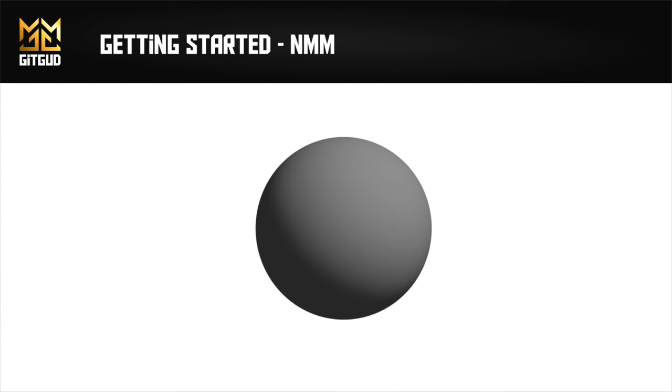Let's look at the example of the sphere from our volumes video. In this example, you can see the one obvious point of light and the smooth transition into darkness. Let's look at what happens when we make that sphere metallic. Suddenly, we have a lot more detail, reflections, and complexity to deal with. It's not often that you need to paint a perfect sphere to this level of detail, but it gives you a sense of the added things you'll need to consider when painting NMM.